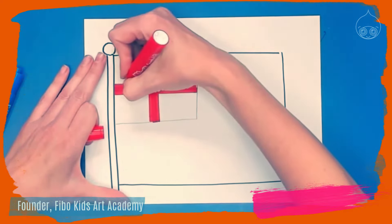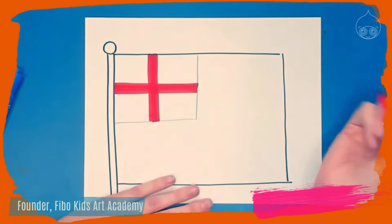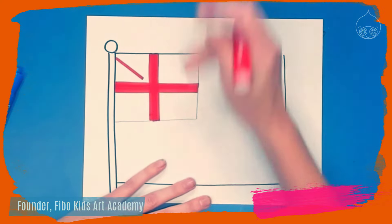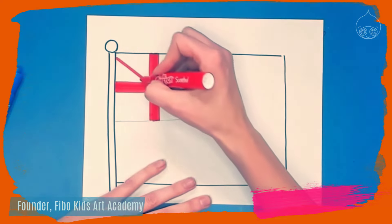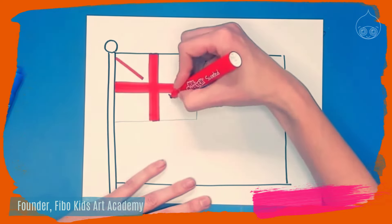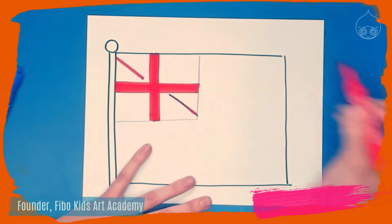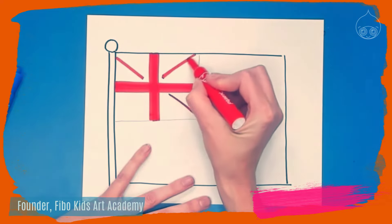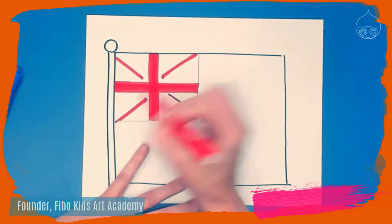Now we're going to draw an X behind the plus sign, but the red doesn't touch anything else. Draw a line on the upper left but notice that you don't touch the plus sign — leave a little bit of space. Instead of drawing it all the way through, one side is a little bit on the bottom and the other is a little bit on the top; they're just slightly offset. Do the same thing going the other way.